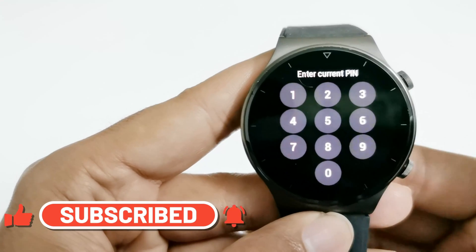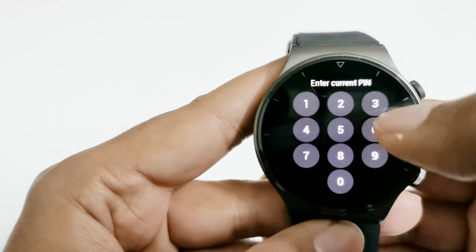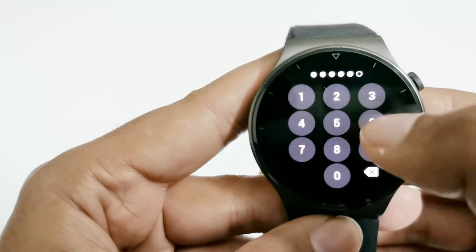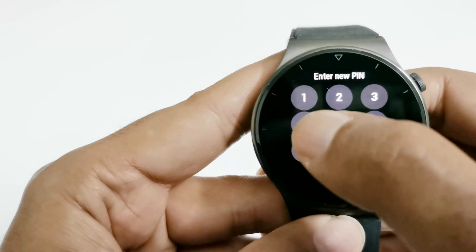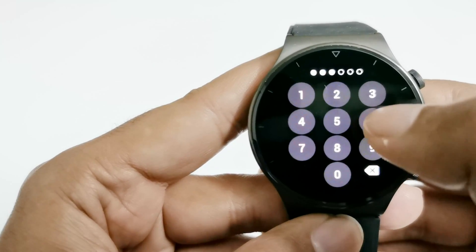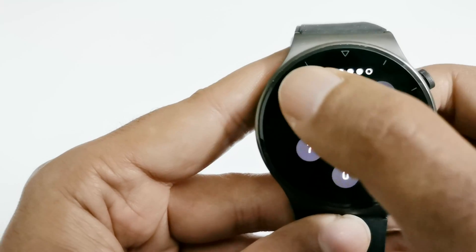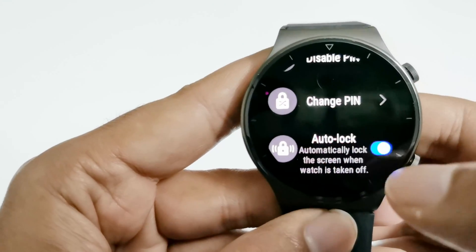The second option is Change PIN. For that you will have to enter the current PIN — one two three four five six — and after that you can enter the new PIN: four five six three two one. Confirm it one more time and that's how you can change the PIN.